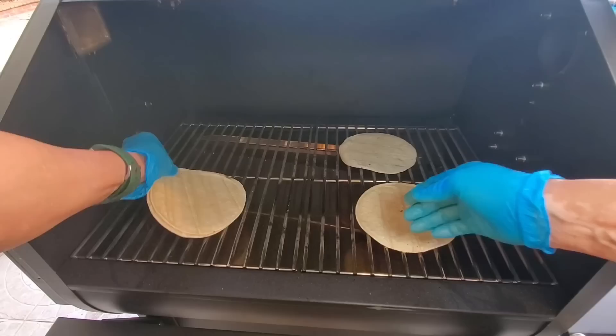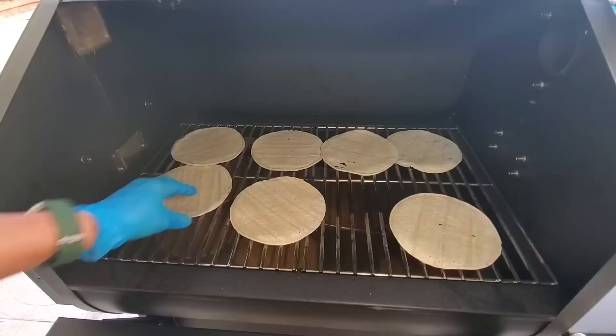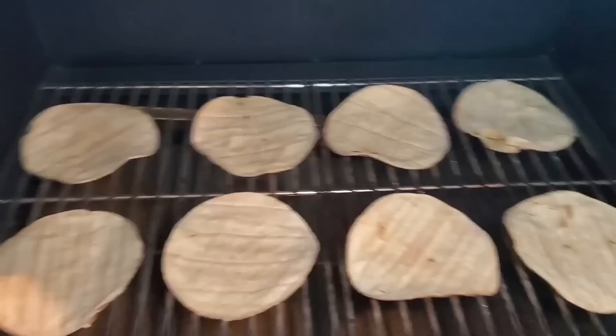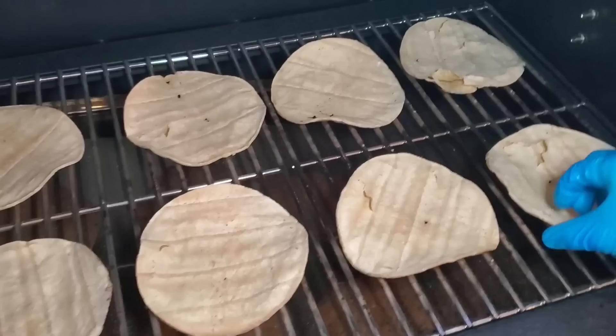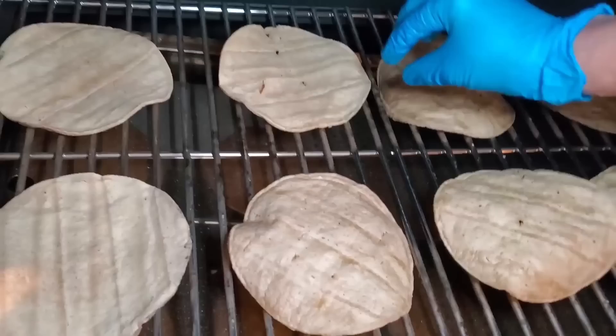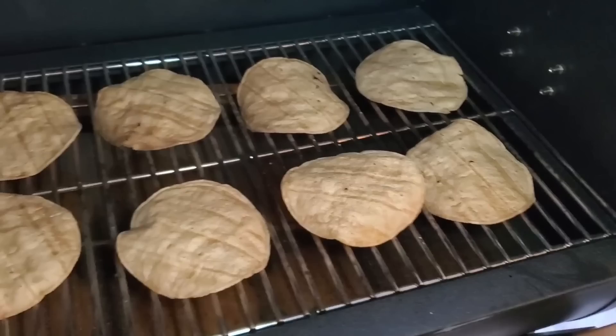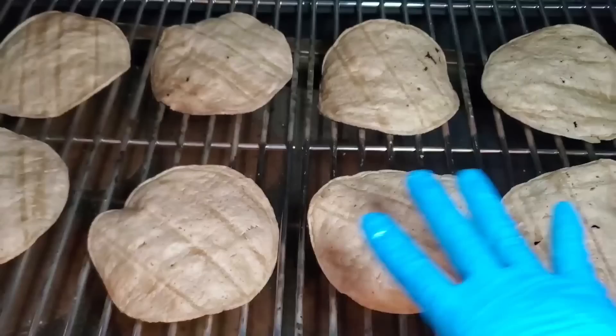Let's do a temp test on the Daniel Boone — see how evenly it cooks. I'm going to keep the tortillas on the grease shield. Eight tortillas should do it. 275 degree temp test, let's see what happens. It's been 20 minutes. I have to make a declaration here: I've cooked on Daniel Boones for 10 years, and I know the old model was superb. You can see here — no burning, very even. This new model with all the improved features retains the good characteristics of the original Daniel Boone — absolutely super even cooking.